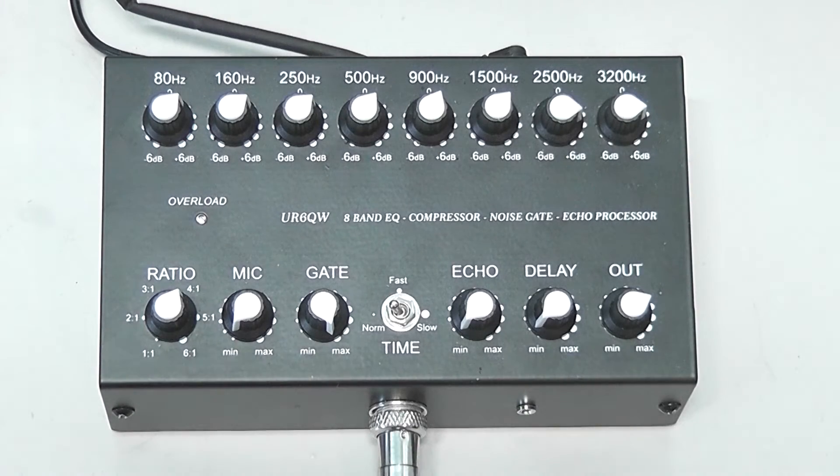Hi, this is cbradiomagazine.com, and today I want to show you guys the UR6QW 8-band equalizer, compressor, noise gate, and echo processor. This is a neat little device because it offers you a lot of features you wouldn't have on a standard CB radio or export radio. These are features that are often on more expensive ham radios, but this inline device offers you these features at a price of around $130 to $150.